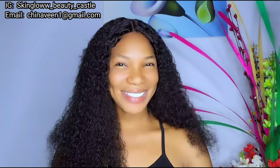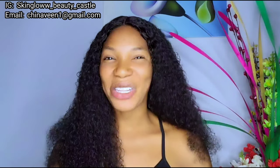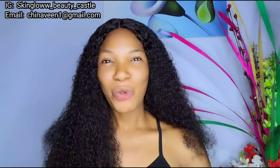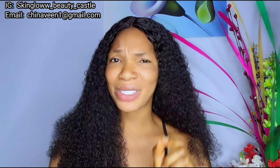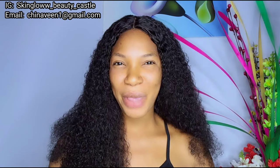Hi beauties, how are you all doing? Welcome to Skin Glow Beauty Castle. If this happens to be your first time stopping by this channel, you are welcome to a beautiful channel — you are going to be addicted, no jokes. Here on this channel we talk about skincare, beauty, lifestyle, DIY creations, practical skincare formulations, honest reviews on skincare products, and we dish out quality sellable skincare recipes — recipes that will fetch you income.